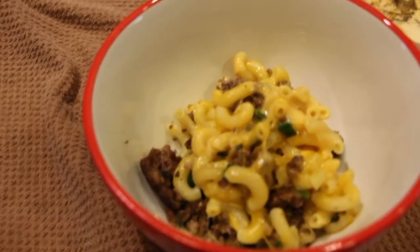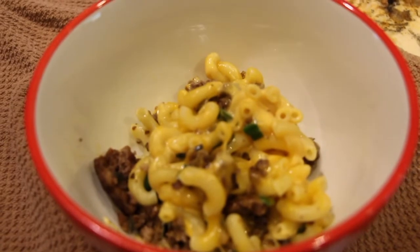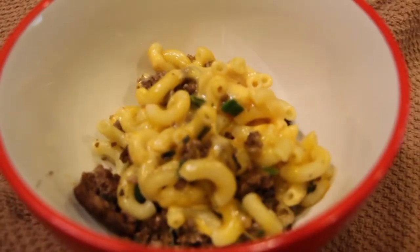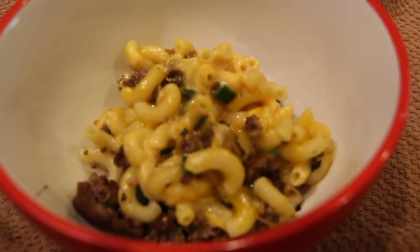Well, thanks so much for tuning in to another episode of Cheryl's Home Cooking and watching me make my cheeseburger mac and cheese. It's super good — give it a try. I'll see you guys next video. Bye-bye.